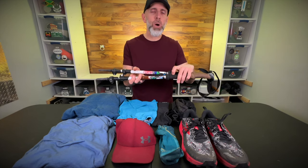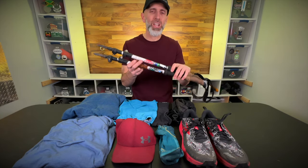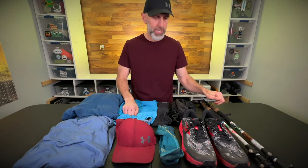These are the Cascade Mountain Tech carbon fiber trekking poles. Carbon fiber means they're light, and these are available on Amazon. Some of the cheapest carbon fiber trekking poles you're going to find — I've had these for years and they haven't broken yet.